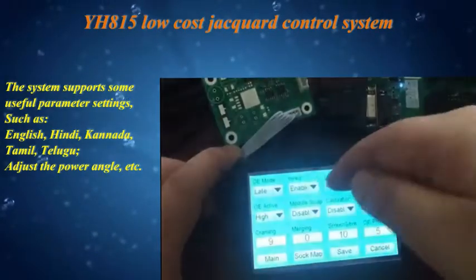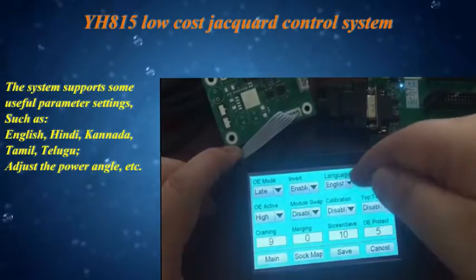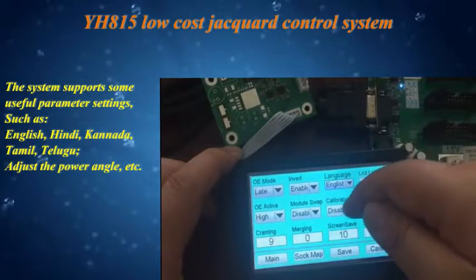The system supports useful parameter settings, including multiple language options such as English, Hindi, Kannada, Tamil, and Telugu. Additional settings include the ability to adjust the power angle, among other configuration options.